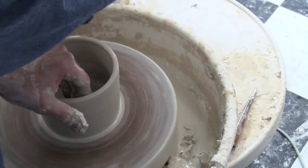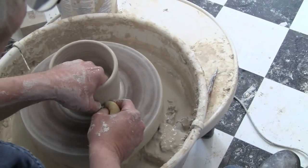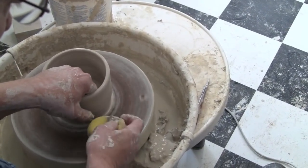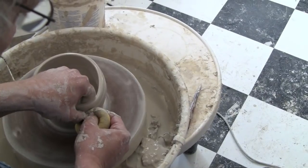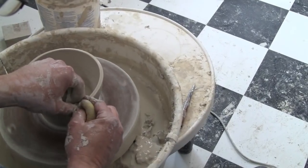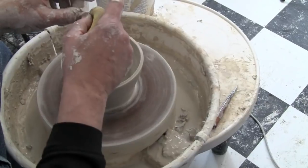Here's what you don't want to do. As you're pulling up, you don't want the pressure of this hand against the clay, because what's going to happen is you're going to start making your bowl. You don't want it to flare out this way unless it's specifically what you're attempting to do. You want it to be able to go straight up and down.